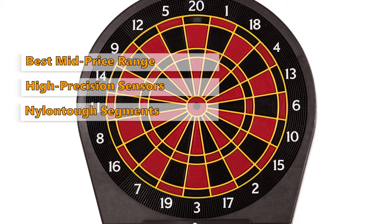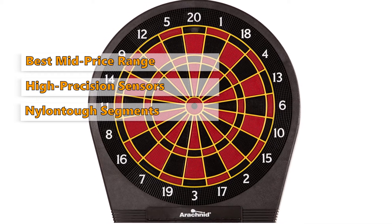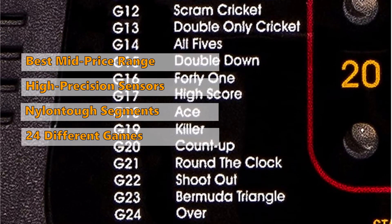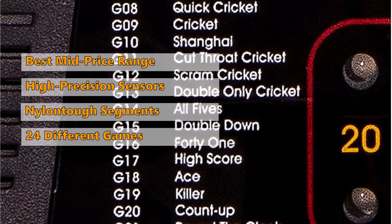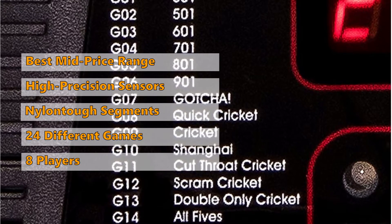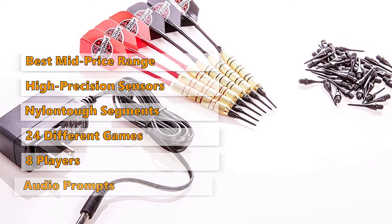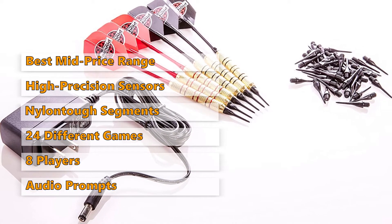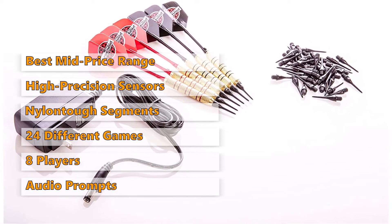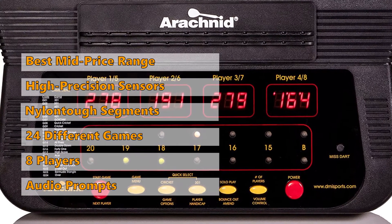Since this is a championship-quality dartboard, the size of the regulatory target area of 15.5 inches should come as no surprise. It's loaded with 24 different games, each with 132 variations, 5 of which are your favorite cricket games. This model is comfortable to use whether you are playing alone or with up to 8 players, and it comes with many useful options, including an operator handicap feature, an LED display that takes the guesswork out of manual score recording, plus audio prompts that let you know who the next player is. You can also adjust the volume of the voice messages, and the panel comes with a sleep mode to save power.